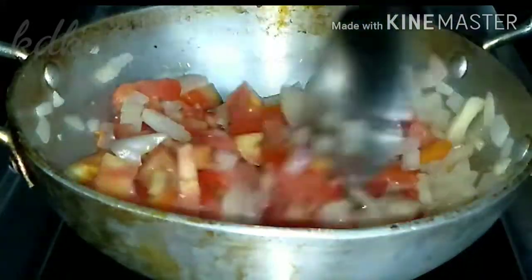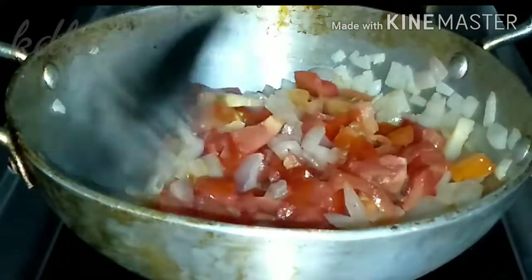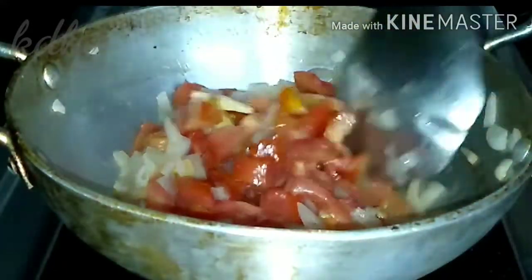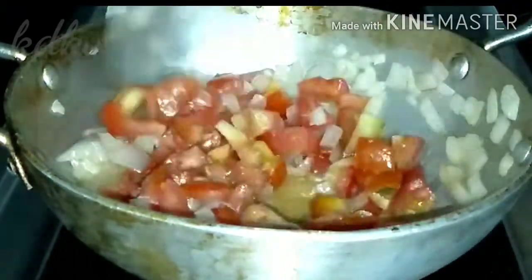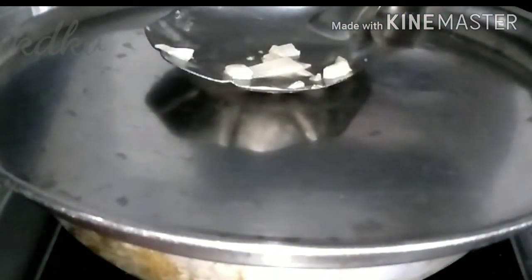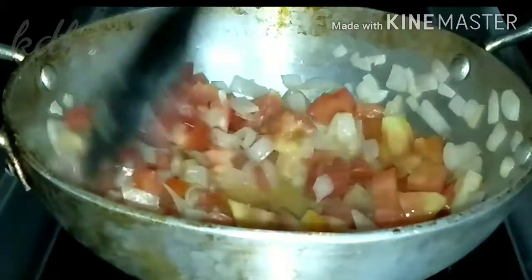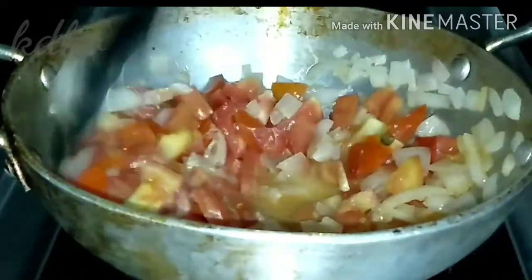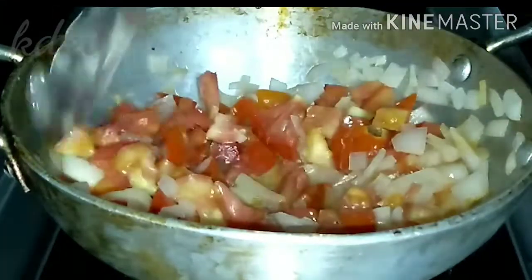I will put the water in a bit and mix it up. I opened the water and then I was able to put it in and put it down. I am going to add water.